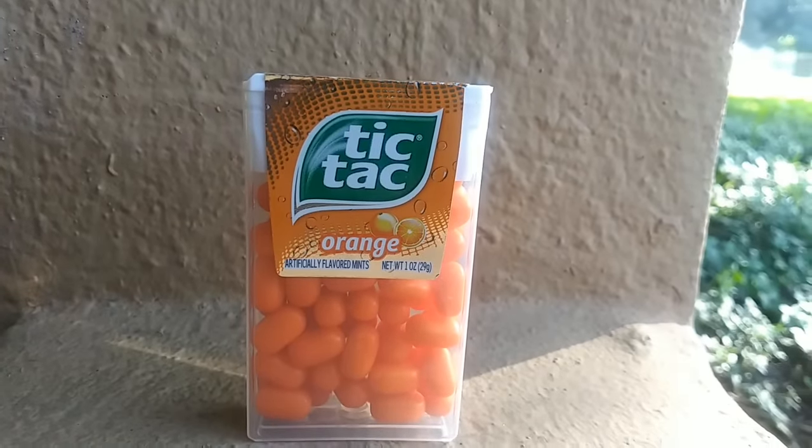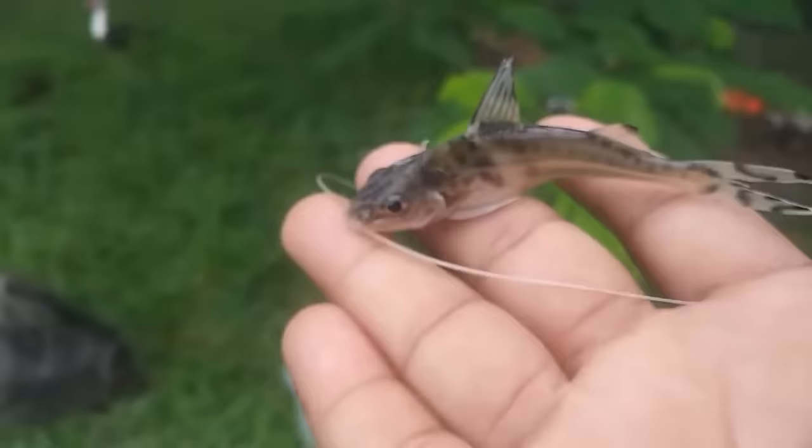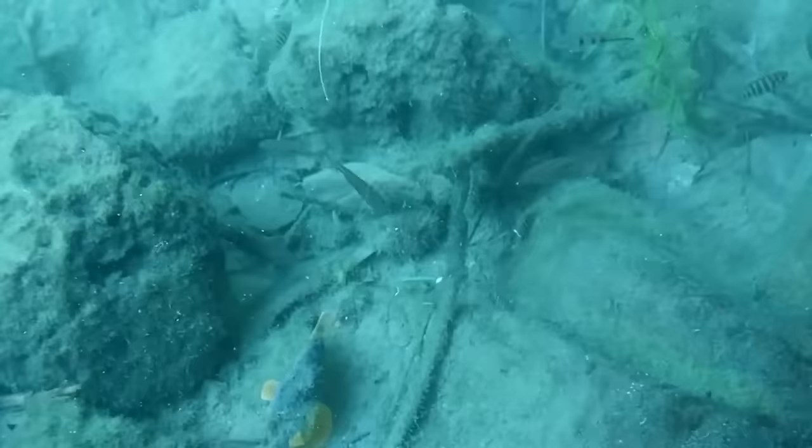I'm going to show you how to turn a tic-tac box into a fish aquarium — like a real aquarium. I'm not sure what type of turtle this is. If you know the name of this little catfish, come on.